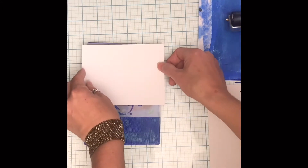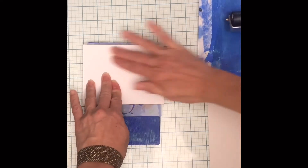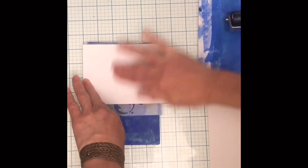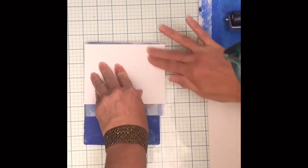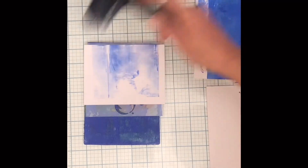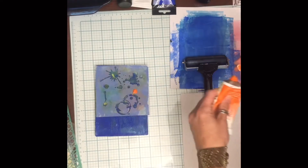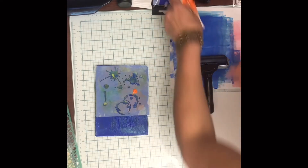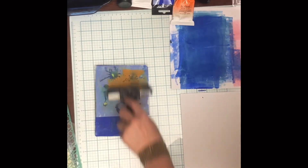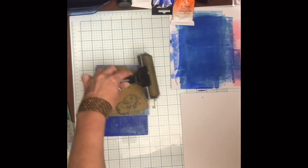I'm putting this card front on a stencil — this is one of my very favorite stencils, it looks like paint splotches. I'm going to pull it and get a beautiful print. You can use your brayer here or a piece of paper. I love that print. Then you can use the negative — you could have just pulled that up and used what was on the plate underneath.